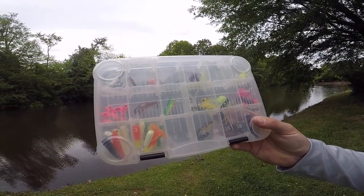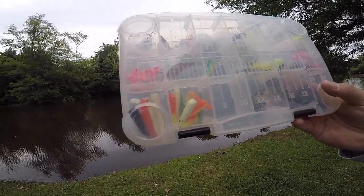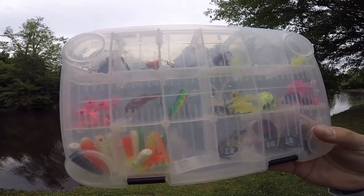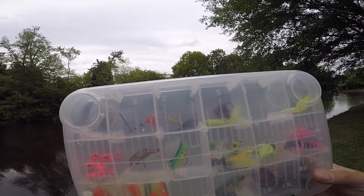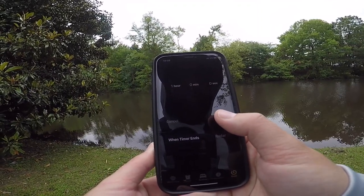This is a fish catching machine, especially in these conditions where it's kind of cloudy, kind of overcast, a little bit cool — should be money. This is my light gear box. We're gonna throw maybe a couple things out of here today — plenty of beetle spin grub colors, a couple of crankbaits, a micro craw, a micro grasshopper, some inline spinners — those things are always money — a micro frog, some micro poppers, even some micro swim baits. Setting our timer for a one hour go.